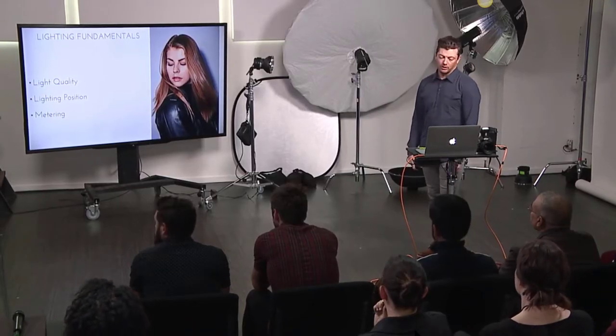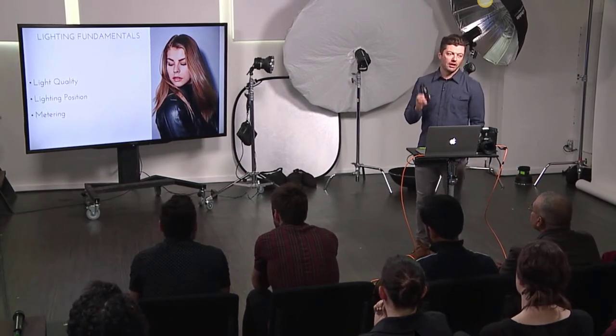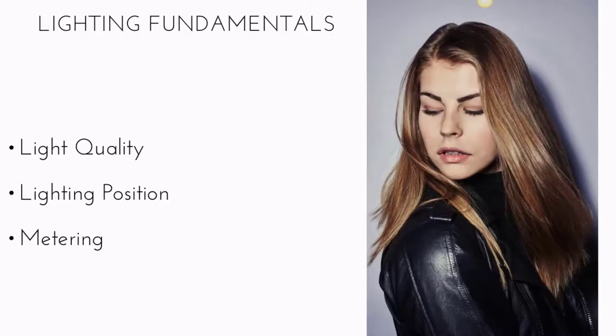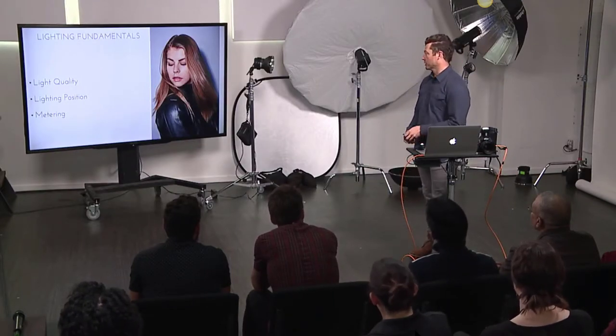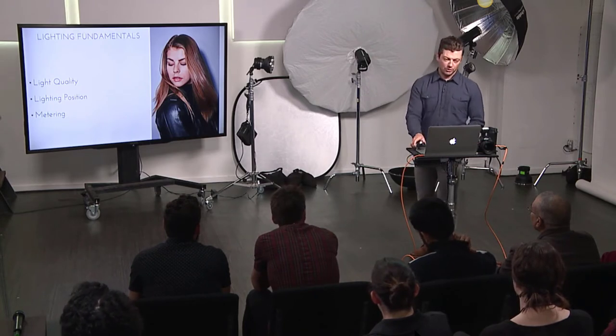I meter all the time. Having a sloppy photo adds more work on the back end. If you just meter and get the exposure right in camera, you'll save yourself a lot of time and headache from blown exposures, highlights, and shadows. I love when I tether and see a nice clean photo on screen — if you can start there, you give yourself a lot more latitude for adjustments later.